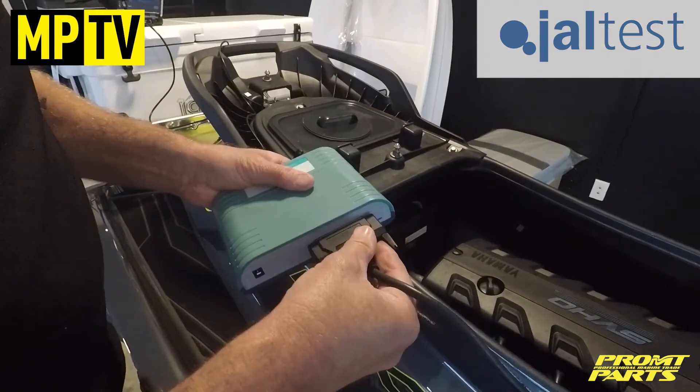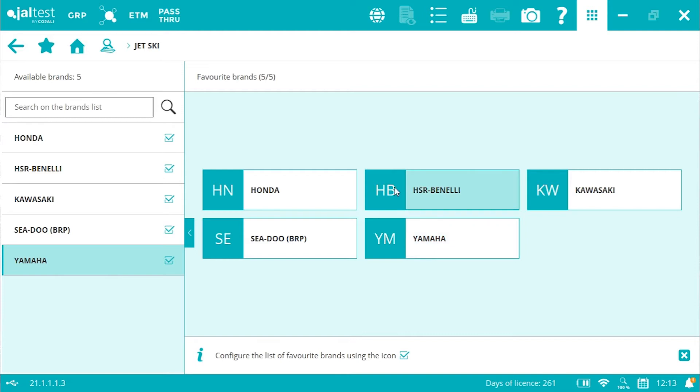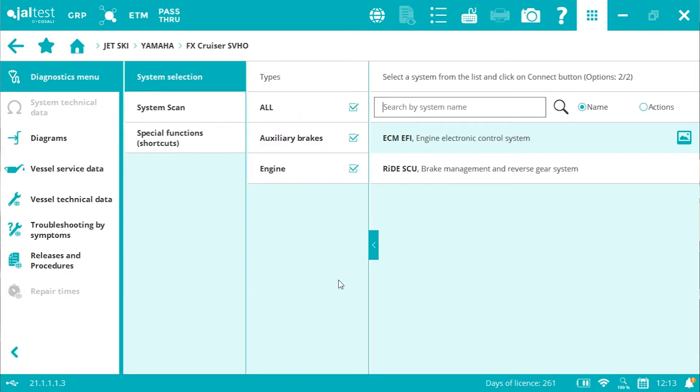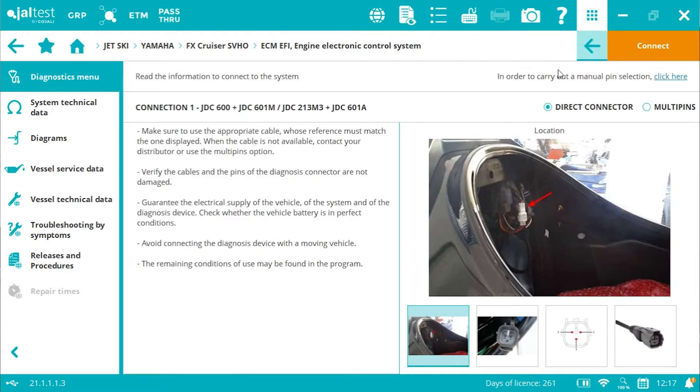Right now, I'm here with the Yamaha FX-160 Cruiser, and we're about to connect to this. First thing we do is go to the connection screen, identify the correct engine we've got, and then go to the connection harness menu. This identifies the harnesses we require — in this case, a JDC-600 and a JDC-601M.